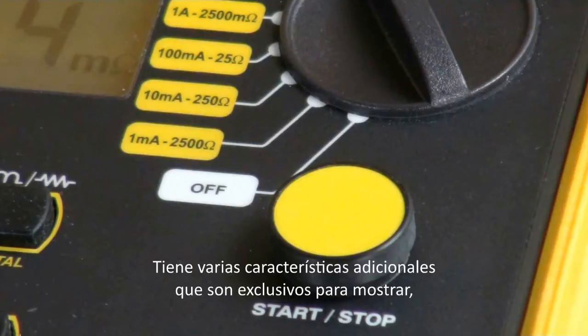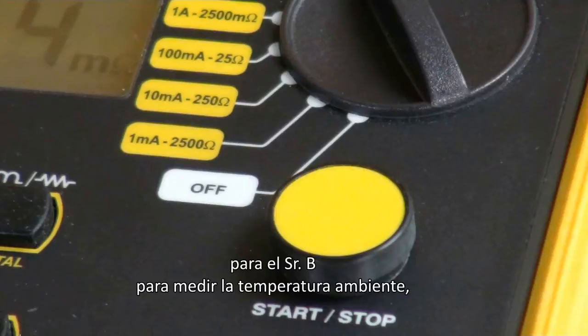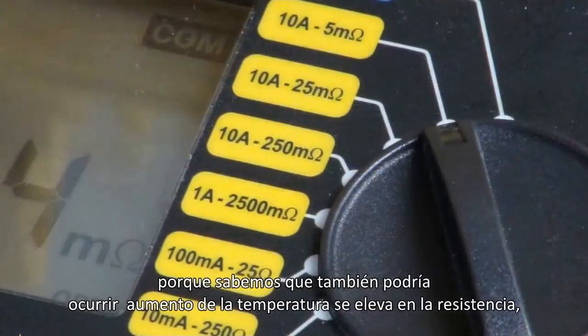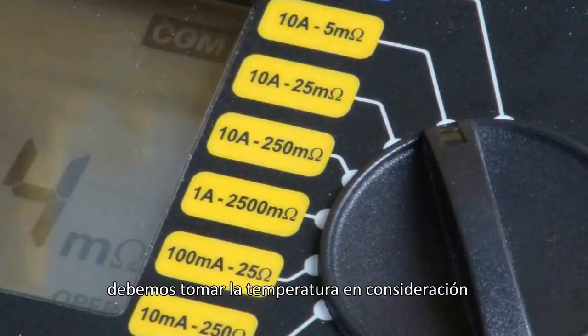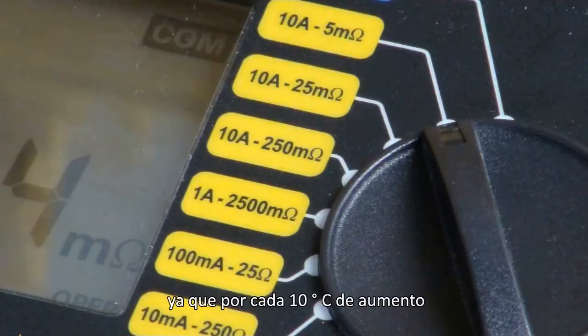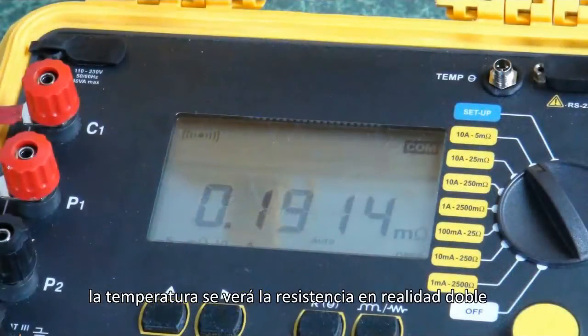It has several additional features that are unique to this product. It has a sensor input capability for a thermistor bead to measure ambient temperature, because as temperature rises, resistance will also increase. If we're really wanting a very true reading, we must take temperature into consideration, because for every 10 degree Celsius rise in temperature, we will see the resistance actually double.